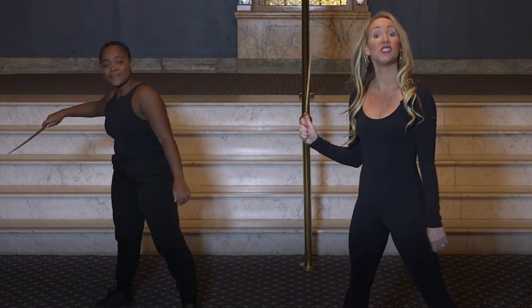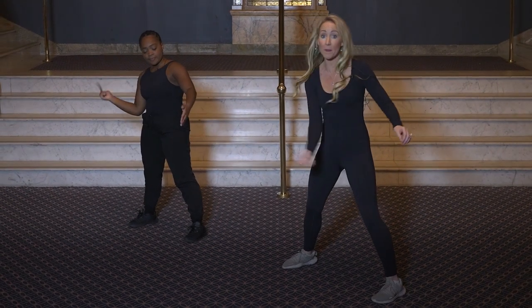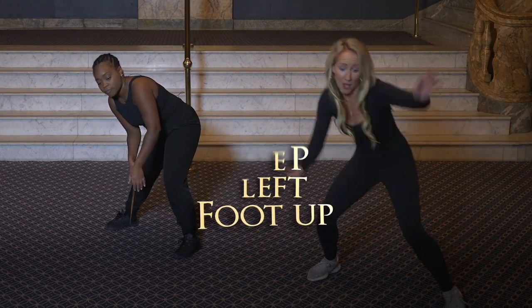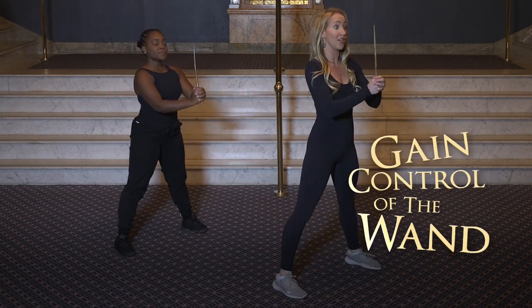From here we do what's called whips — two whips where the tip of the wand whips out of control. We go one, two, three. From here we step that left foot up: four, five, six, seven, eight, and you gain control of your wand on nine.